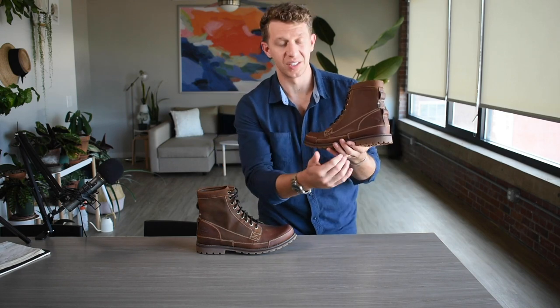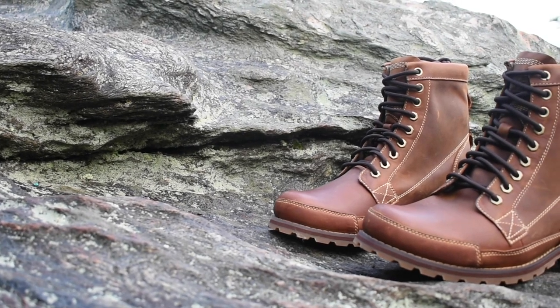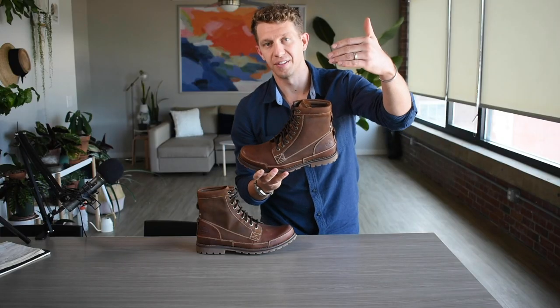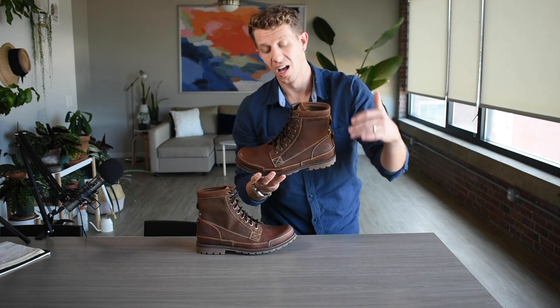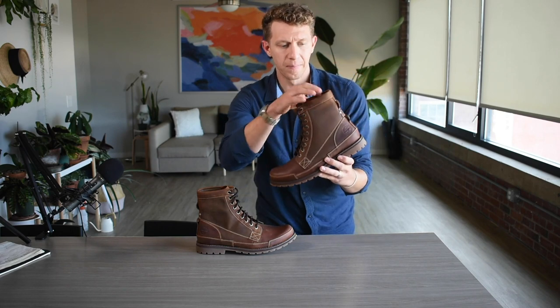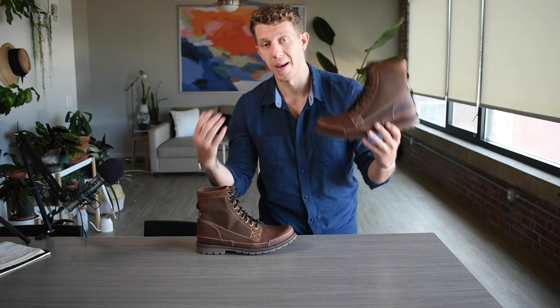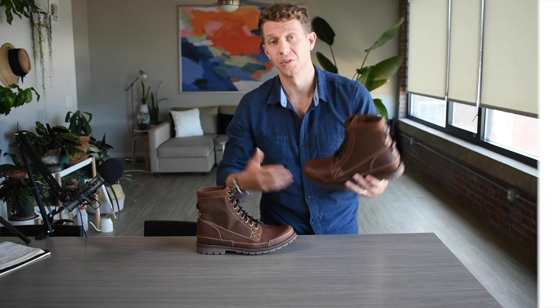The leather is pretty thin, but I don't think that's necessarily a bad thing. This is a lightweight to mid-weight boot, and at the price point — it's like $150 or lower, you can often find it lower than $150 — I think for the cost of what you're getting, the leather is pretty high quality. It's not the best of any boot that I own, but it is solid.